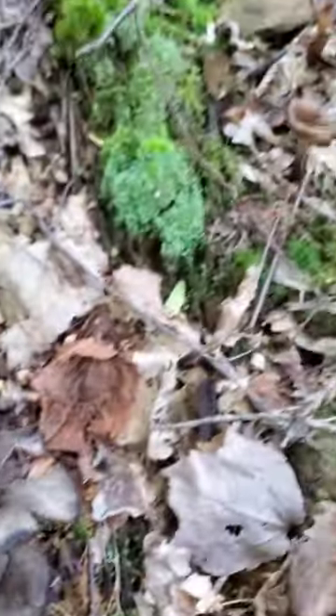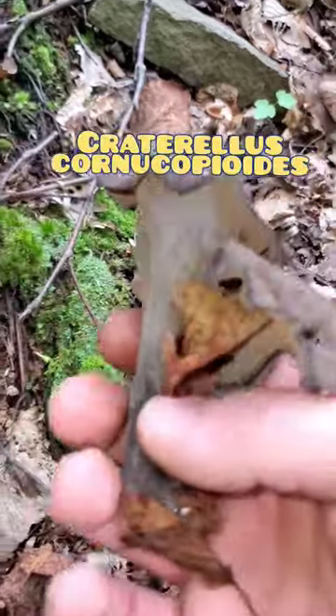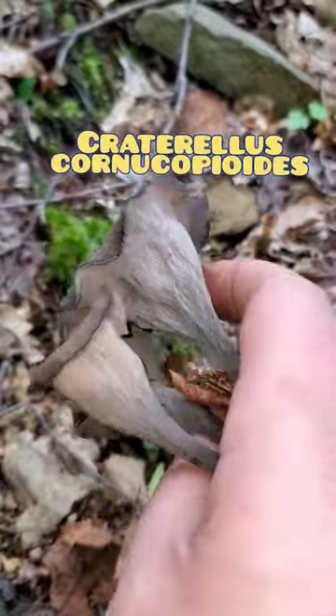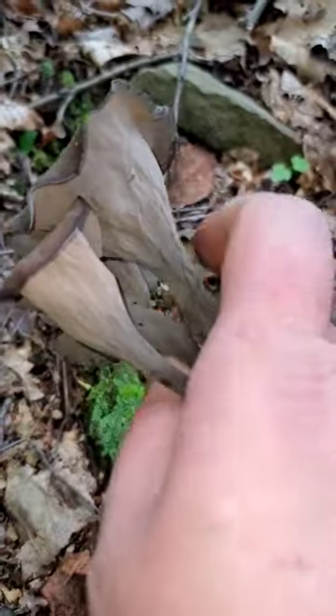Here's a really nice cluster of black trumpet mushrooms, and I actually have this little one pinned right here because these are gorgeous. You can see why they're called black trumpets — they look like a black trumpet.